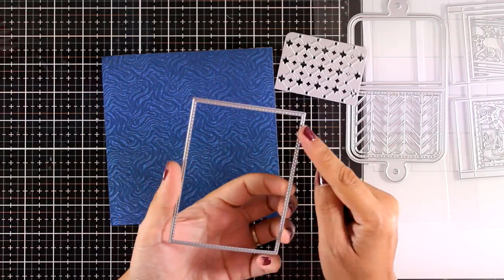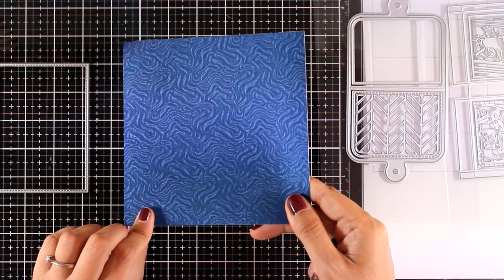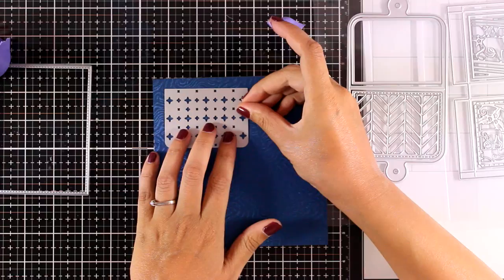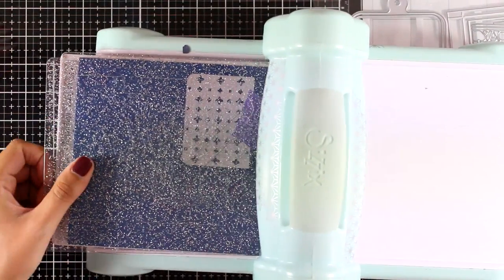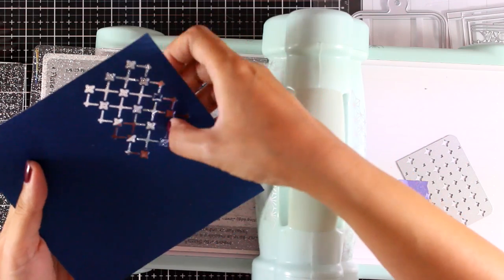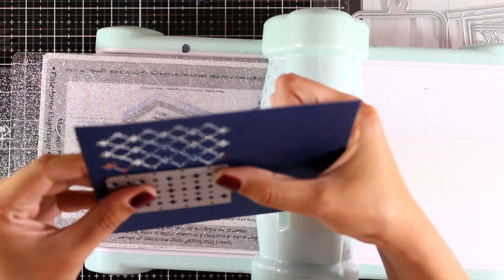For the second card I'm going to use a die that's supposed to decorate the front of a gift card holder, but instead I'm going to create a little panel for the front of my card. I'm using this gorgeous pattern paper, place the die on top, secure it with tape, run it through my Big Shot, and then lift the die and pop out all the little pieces.